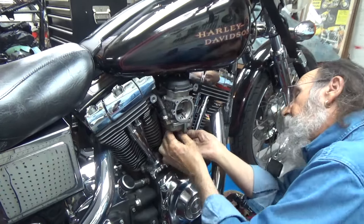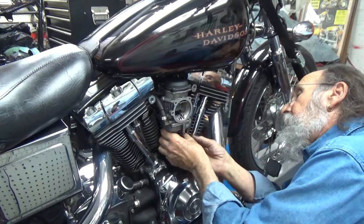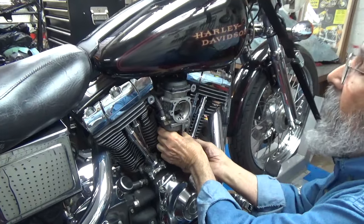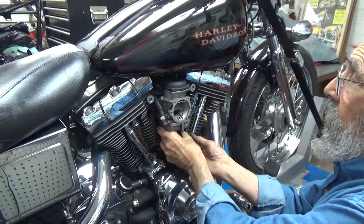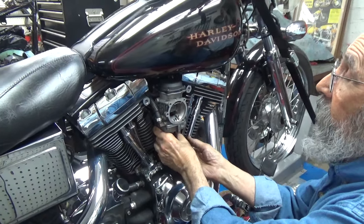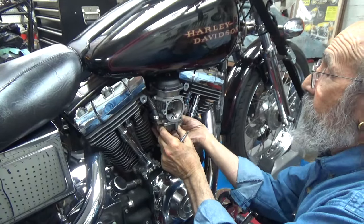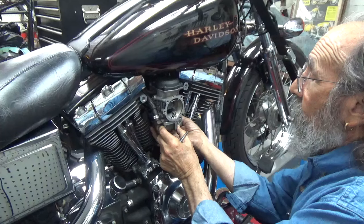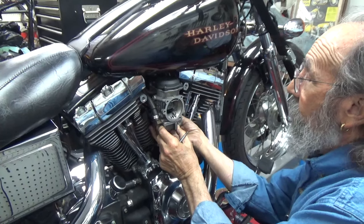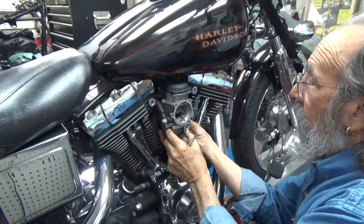A lot of people run them because they are good carburetors. I want to correct myself — it's not just male riders anymore. There are more and more female riders, female experts, female mechanics, and people who really know their stuff. So I want to be respectful.